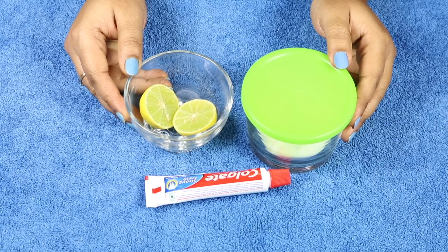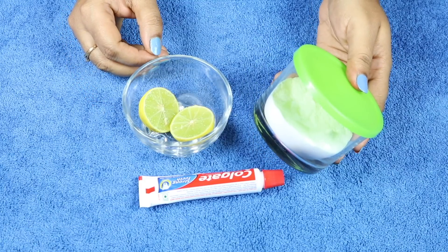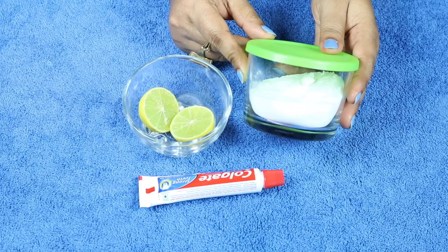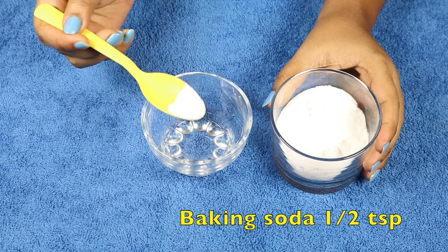Is remedy ko banane ke liye mujhe chahiye toothpaste, lemon, aur baking soda. Ye baking soda hai, baking powder nahi, kyunki baking powder aur baking soda alag hota hai. Is remedy ke liye baking soda chahiye. Sabse pahle ek bowl mein half teaspoon baking soda lenge.